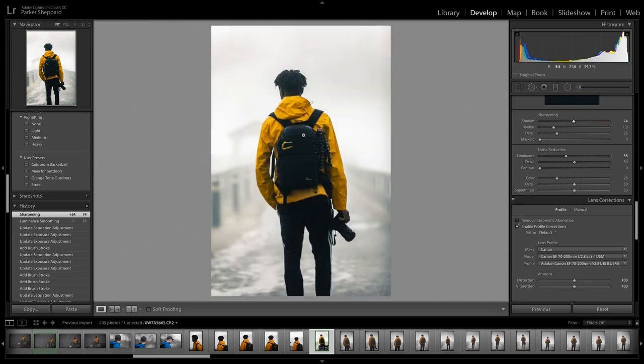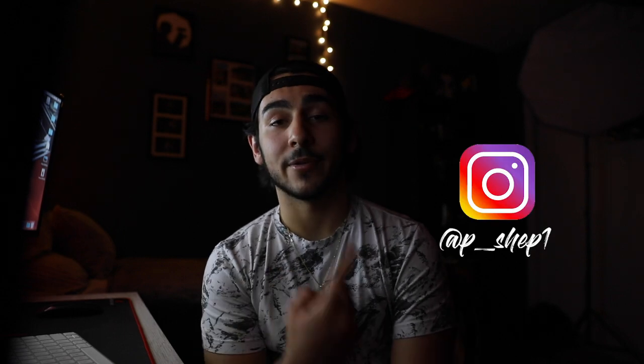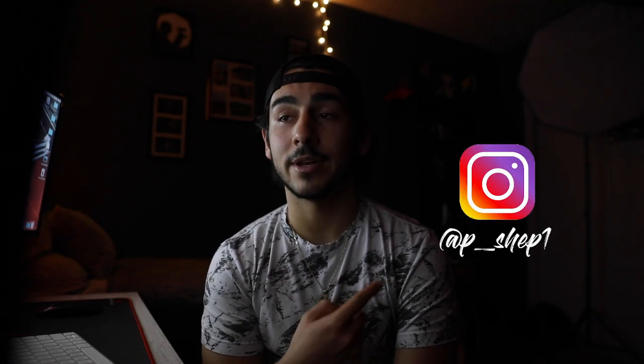Hey guys, that's all I have for you today. I hope you guys learned something about editing and photography and were able to pick up some new tips and tricks. I want to make more videos like this to help you guys as photographers and creators. I'm not the best photographer — just a college student from West Virginia who shoots photography for fun. If you don't already follow me on Instagram, follow me at p_shep1. I plan to make more videos like this in the future — hope you guys enjoy them!